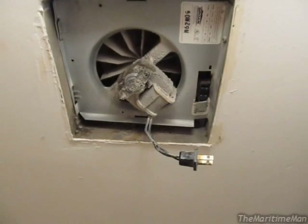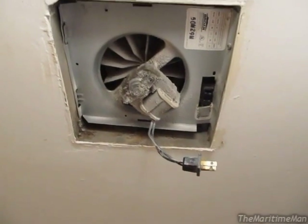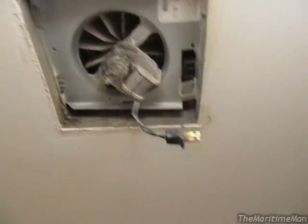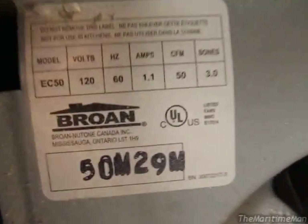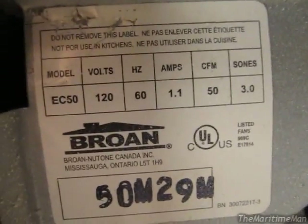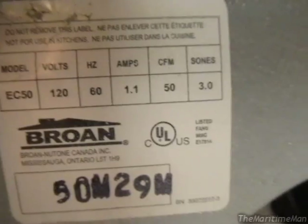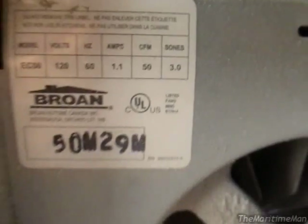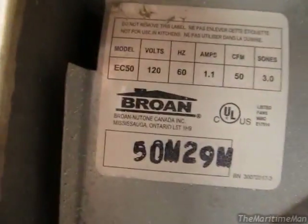This is quite a loud fan, especially in the morning — I certainly don't want to listen to that while I'm on the toilet. This is a Broan model EC50: 120 volt, 60 hertz, 1.1 amp, rated to move 50 cubic feet per minute, and the sound rating is 3.0 sones, which is kind of loud. It blows the air that way — there's a pipe under the ceiling running that way.